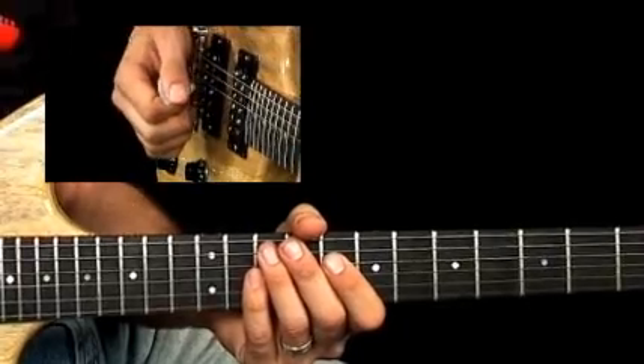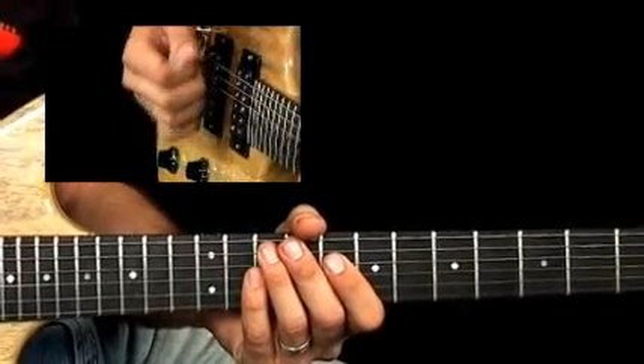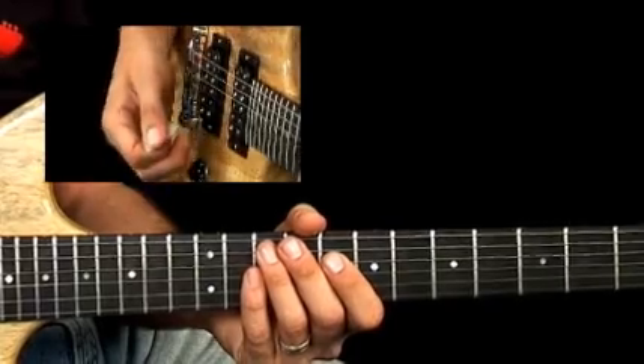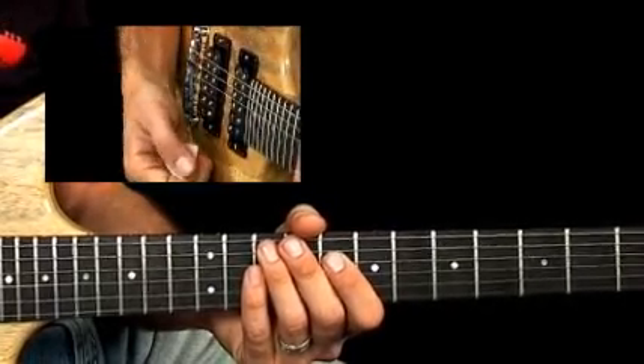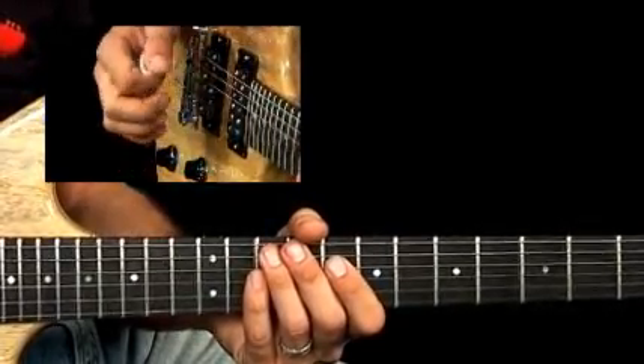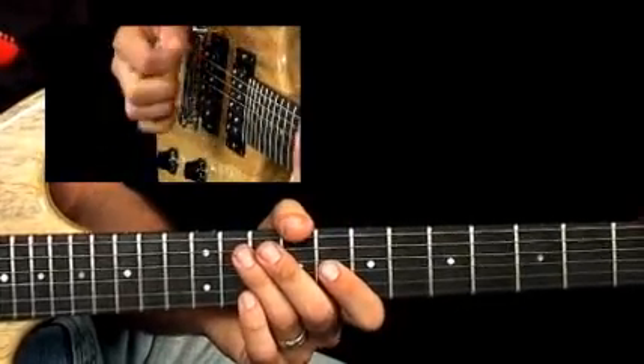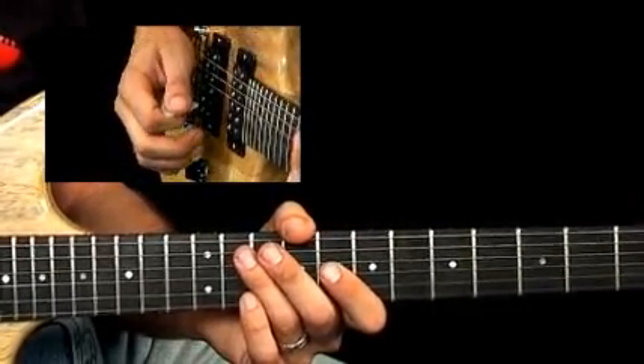In order to catch the vibe of this lick, even though it's at a slow tempo, there are a lot of nuances to pay attention to. Coming right in on the E-flat major pentatonic lick in bar one, you should use down strokes for the entire bar to really dig into those notes and make them come out the way they should.